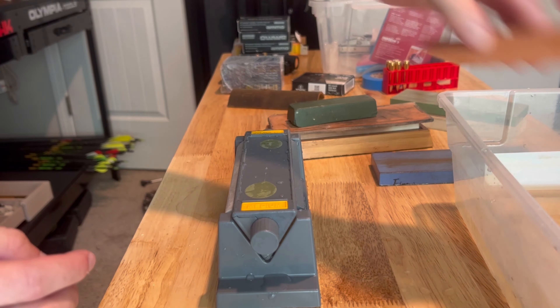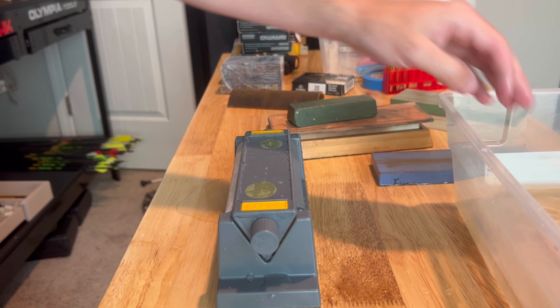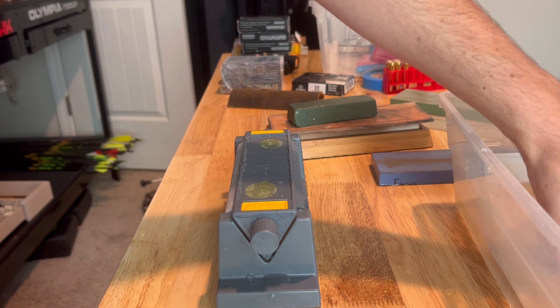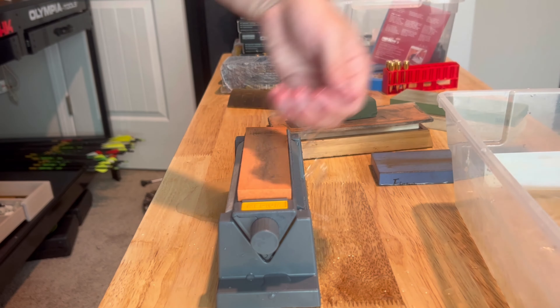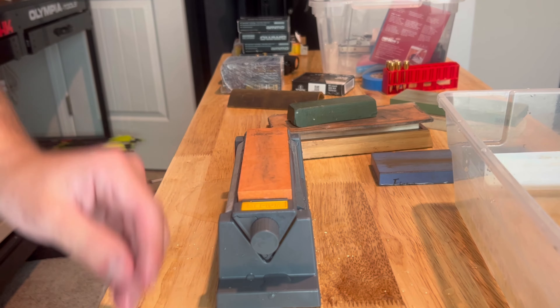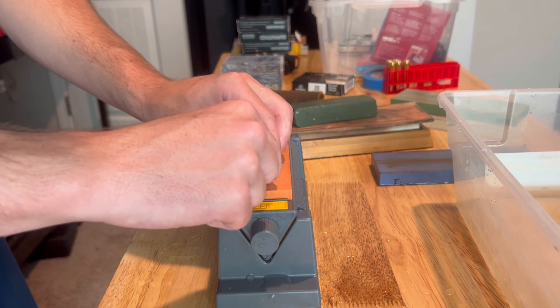That's our medium stone. We're going to pause to let the stone soak for a second. We don't worry too much about the water splashing over on the table — we're going to get started.